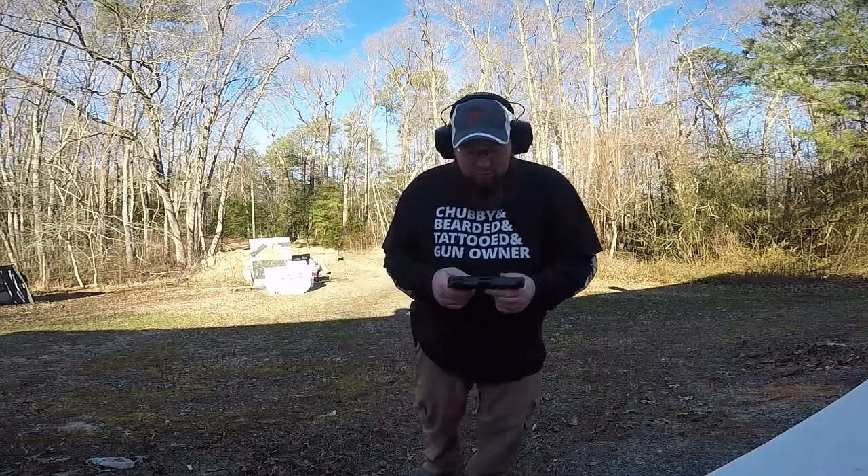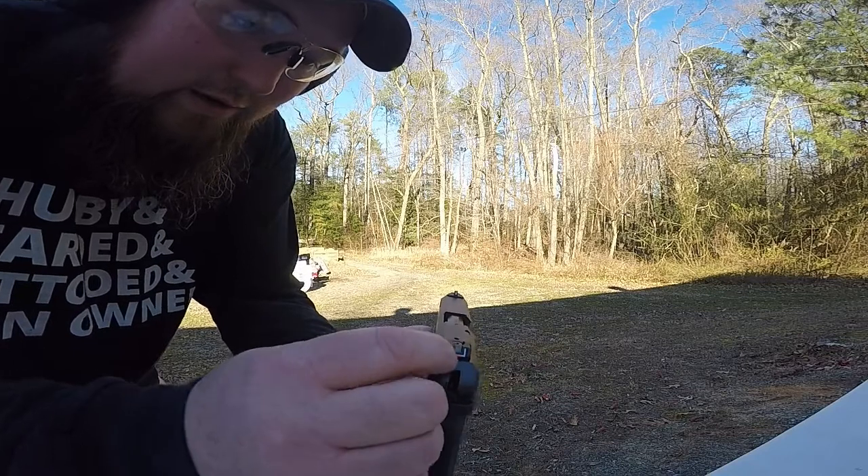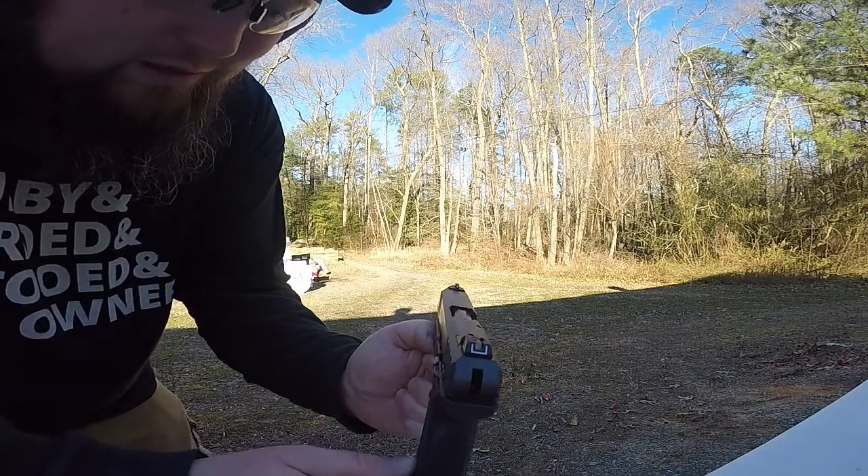Let's do a little bit more shooting with it. Seems to be pretty accurate, it's got nice sights. Look down the sights — very similar, almost to a Glock style of sight.